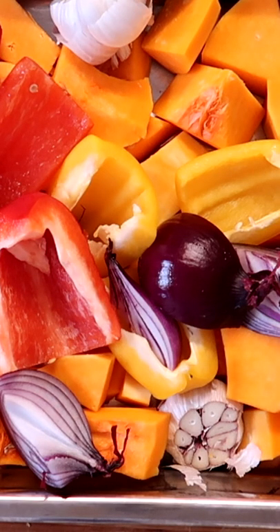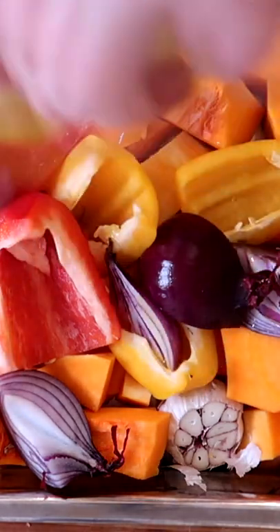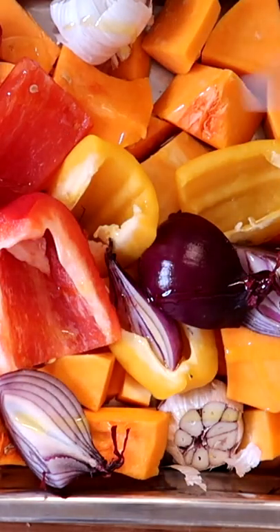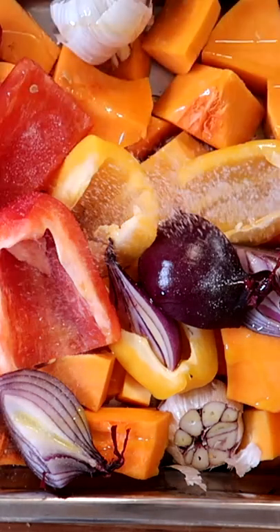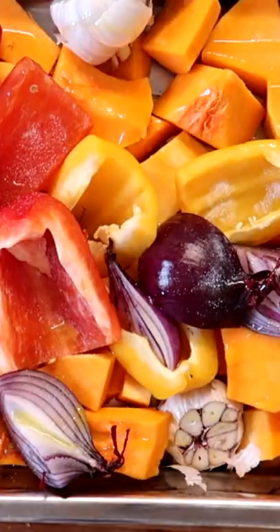Place quarter pepper, quarter red onion, butternut squash, garlic bulbs, olive oil and salt in a roasting pan. Place in a preheated oven at 200 degrees for 30-40 minutes until cooked.